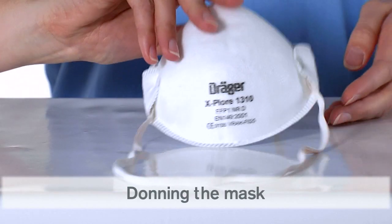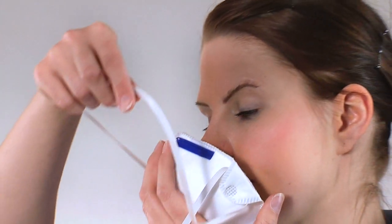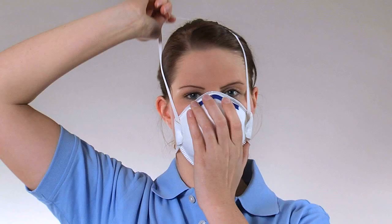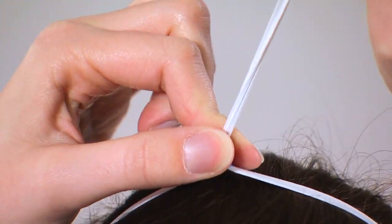Hold the mask in your hand with the head straps hanging down. Position the mask under your chin and over your nose. Slip the lower strap over your head to the back of your neck. Pull the upper strap into position at the back of your head on the crown, ensuring it sits above your ears. Slide the adjustment knob toward your head for an optimal fit.